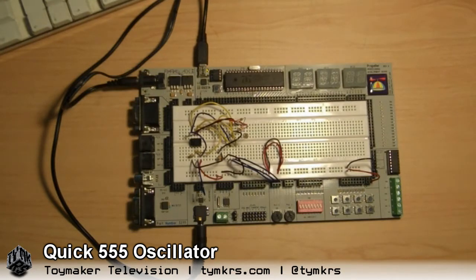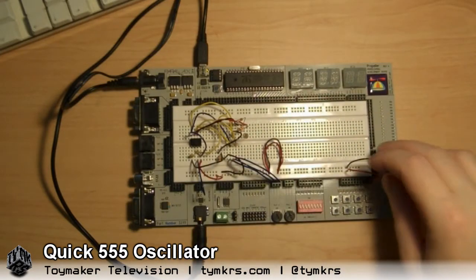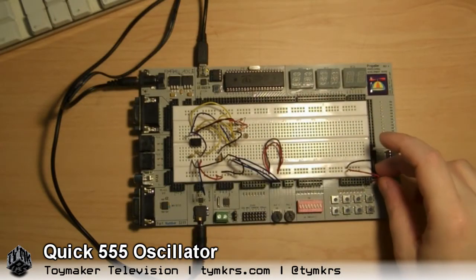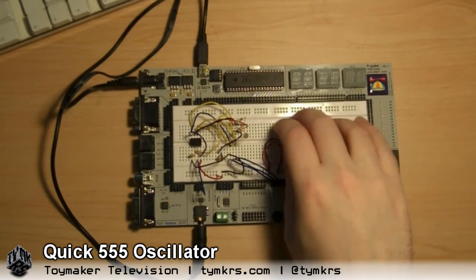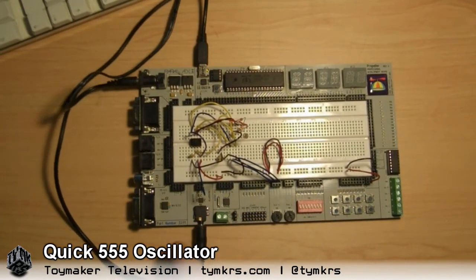I still don't really understand what all those wires are doing but I'm sure you can explain. Well, do you have any questions? The only thing off the board I'm using here is the 5 volt power supply coming into the breadboard here. I'm not using anything else. Oh, and the headphone amplifier here.